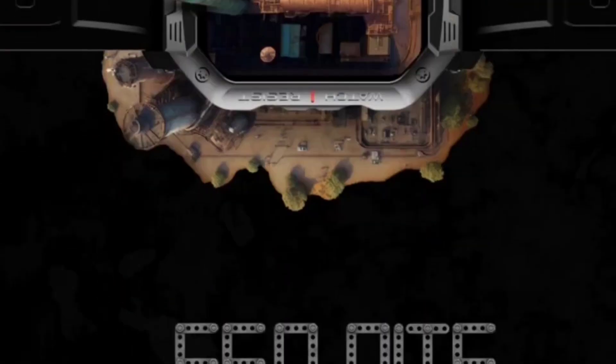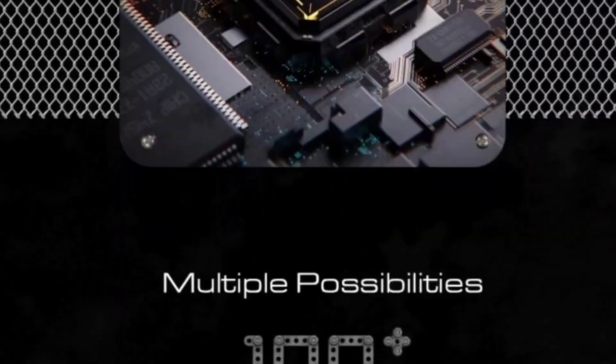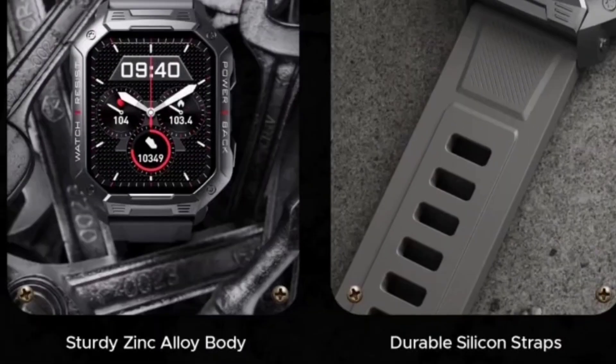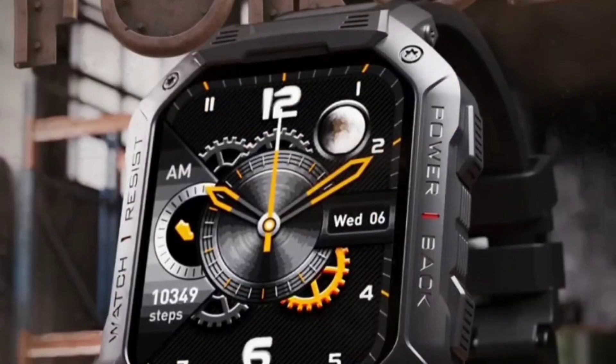I will definitely bring an unboxing review for this watch. If you have any queries regarding this watch, you can ask me in the comment box and I will definitely answer all your queries. We will meet again — bye-bye.